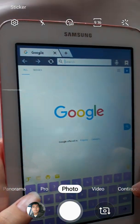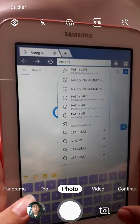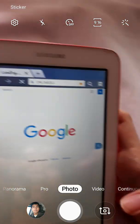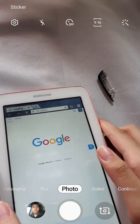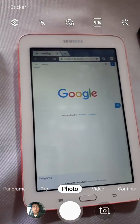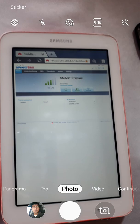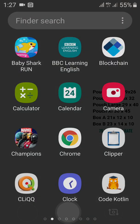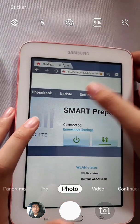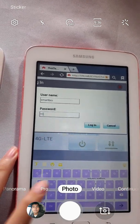Let's re-secure this modem by going to 192.168.8.1. This is your Smart Bro Modem Dashboard. Click OK. You will be presented with this — go to Settings. But first you must log in. Your username should be Smart Bro and Smart Bro as your password also.